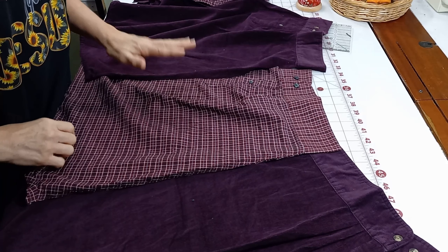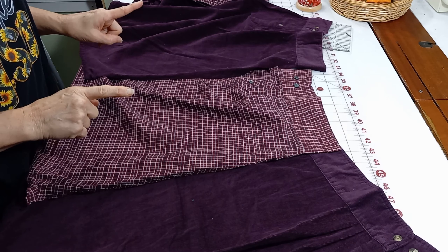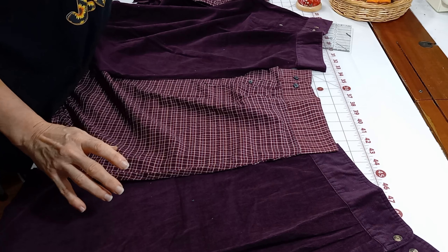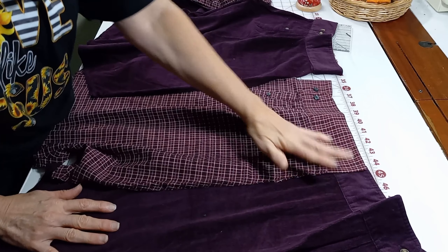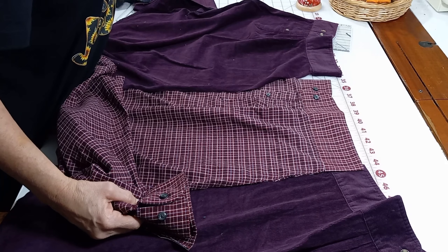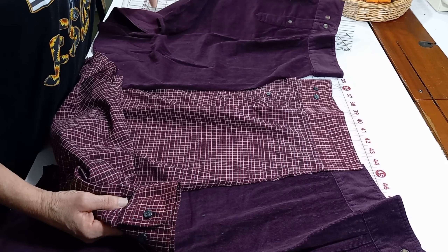I just figured this out, or it would have been in the first video. I apologize for any inconveniences I may have caused people that didn't think about the size as they were making it and then it wasn't big enough. I'm going to show you how you can make it bigger even after you've made one.